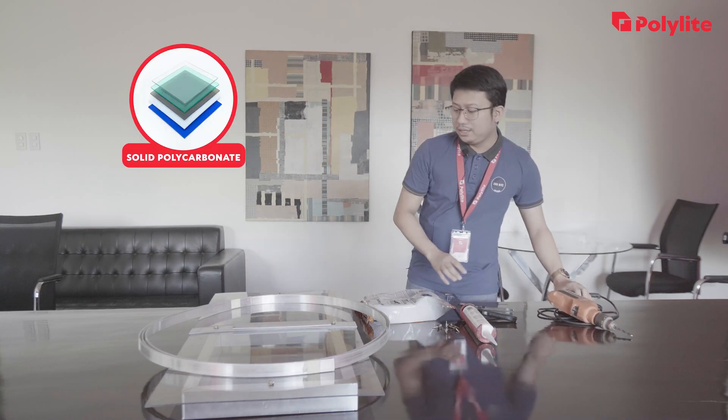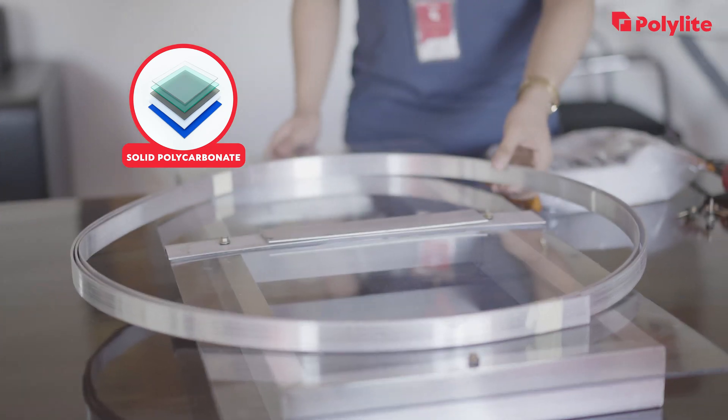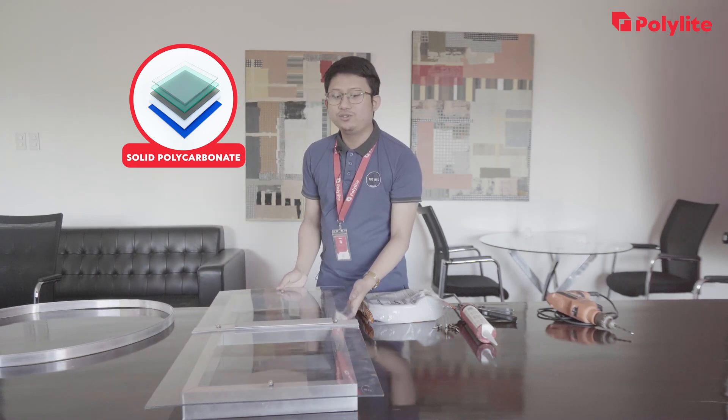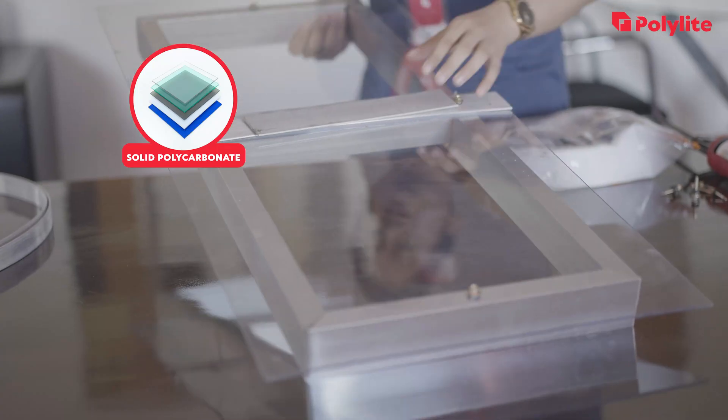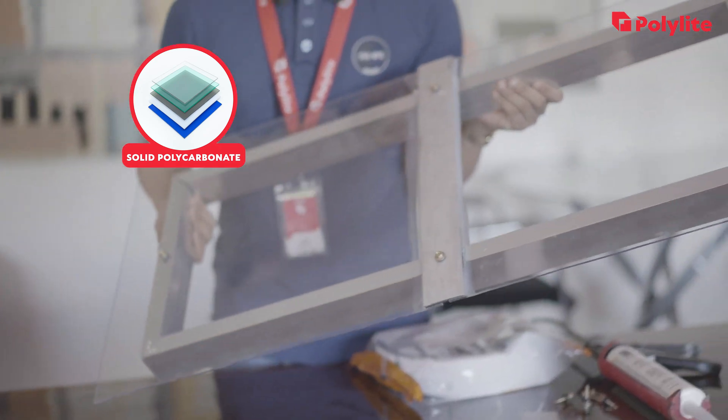And lastly, we have solid polycarbonate sheets, 4.5mm thickness. Before the shoot, we made a sample installation so you'll have an idea of how it looks like.